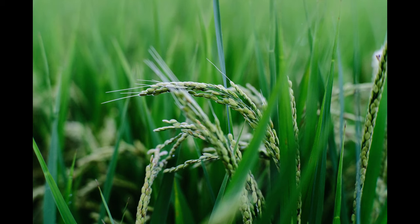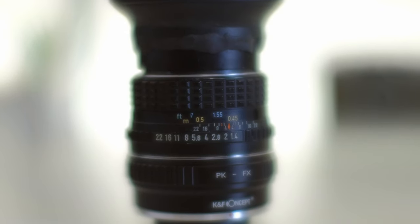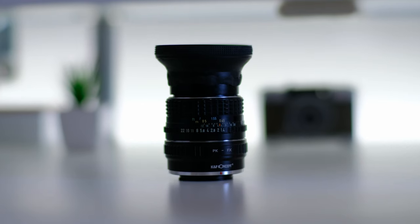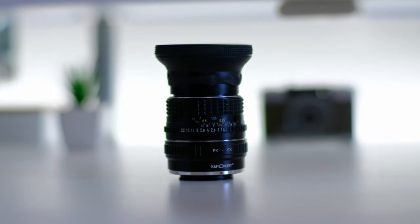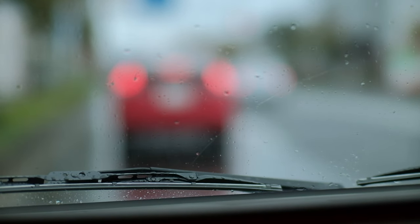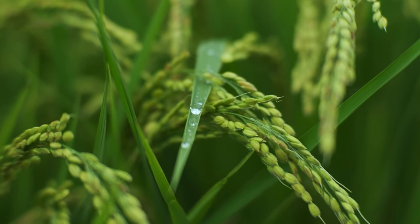Vignetting is there wide open, but it goes away very quickly — by f2.8 it clears up really nicely, and by f4 to f5.6 it's non-visible. By far the biggest con, and honestly the biggest letdown after seeing the images for the first time, is the purple and green fringing. Underexposing a little, avoiding shiny reflections, and changing angles helped a lot. When I was able to avoid color fringing, this lens felt like a $200 prime lens. But when it does show up, it feels like a $50 optic on a metal frame. Be aware — the fringing is there.